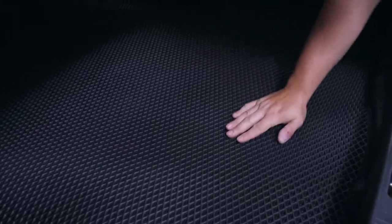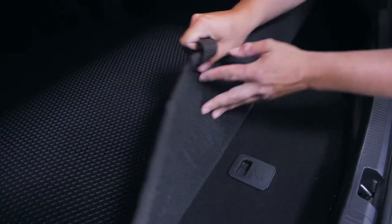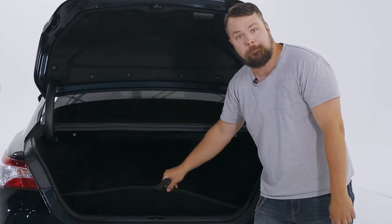The cargo liner covers the entire area of your trunk. On the bottom it has the anti-slip mesh. This loop here allows you to easily lift it up so you get access to your spare tire with no problem.